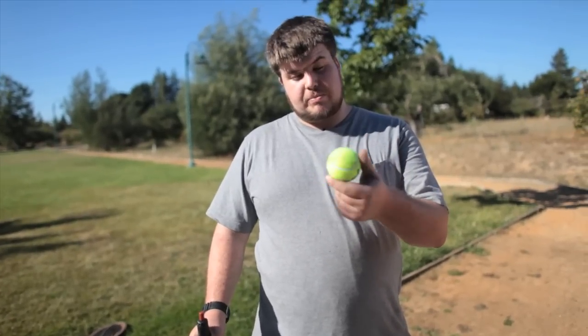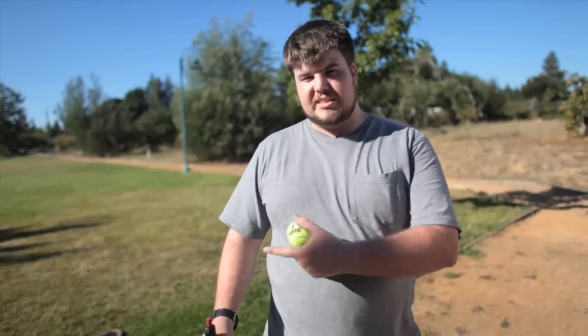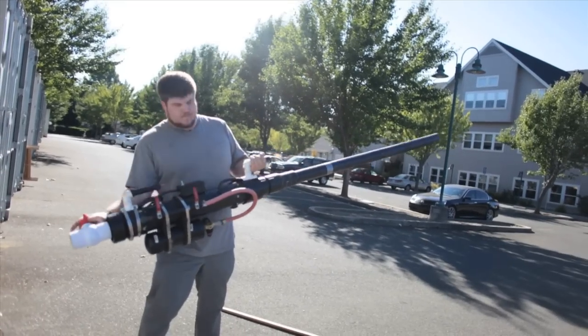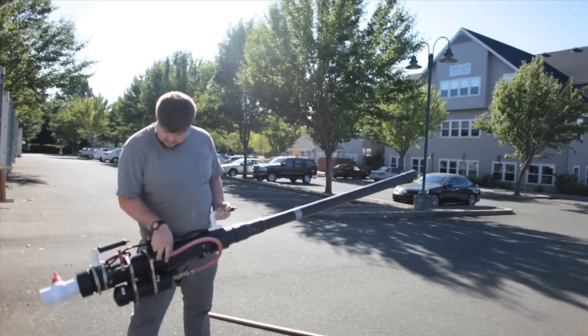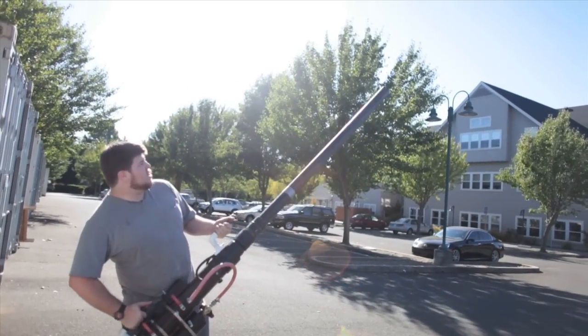Some of you suggested that we shoot a tennis ball out of the potato cannon. So we've got a tennis ball here, we're going to load it up, and then we're going to take a shot. Spotters, ready! Three, two, one!